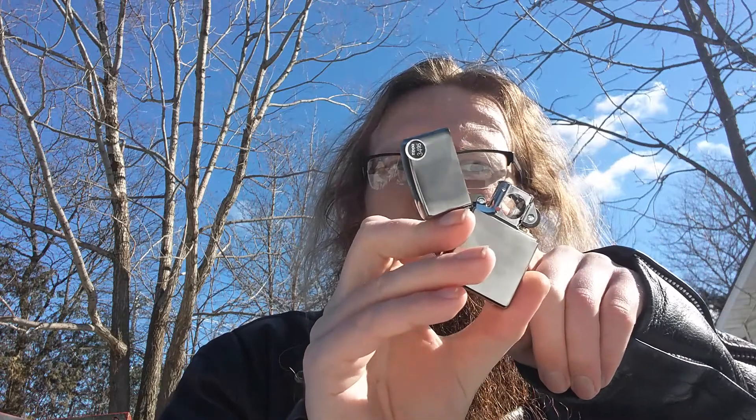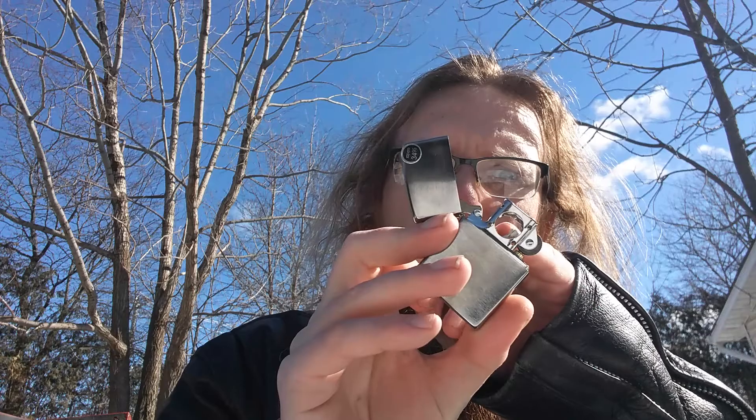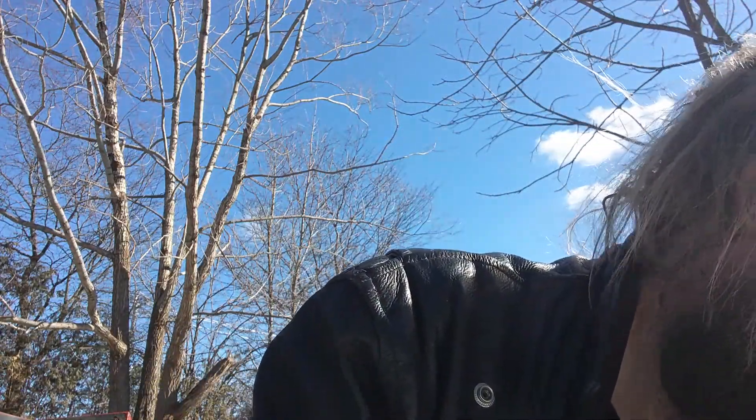I bought a Zippo lighter, but not just any Zippo lighter — a Zippo lighter made specifically for lighting pipes. My other Zippo lighter died on me; the wheel froze. Anyways, I don't know specifically what makes it a pipe lighter, other than there's a hole that goes through here — you can almost fit your pinky through. I still have Zippo lighter fluid, but obviously it's not full of fluid right now.